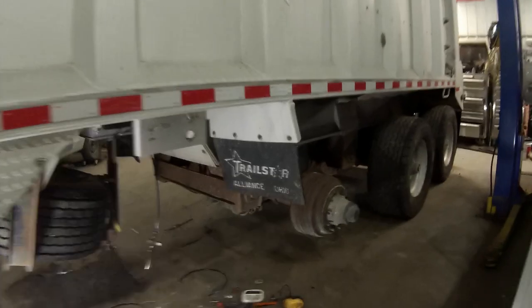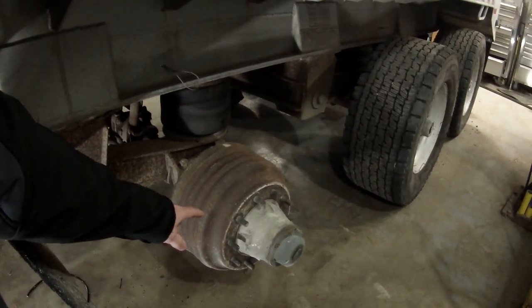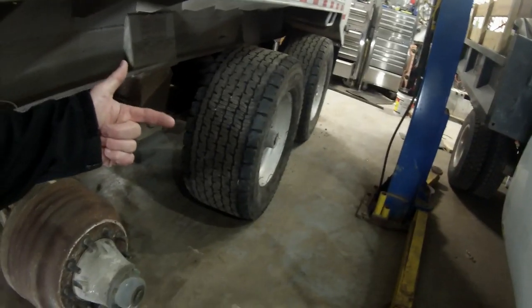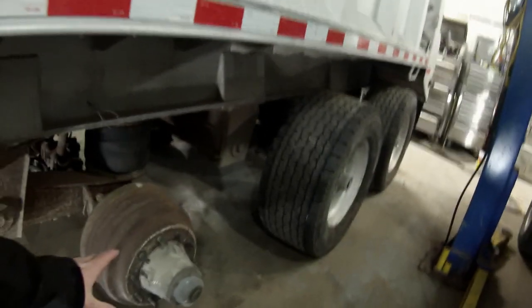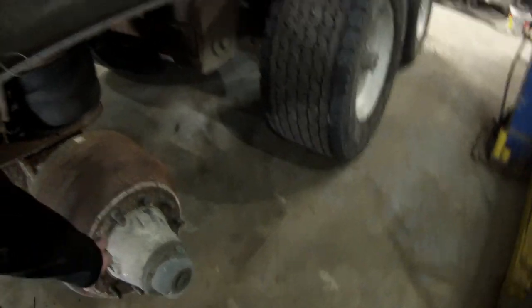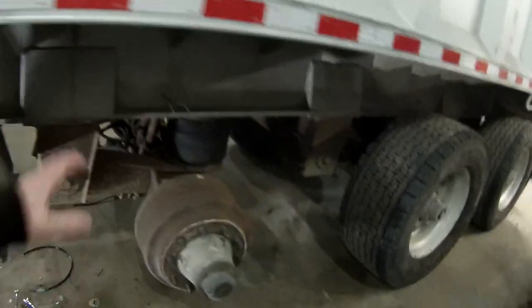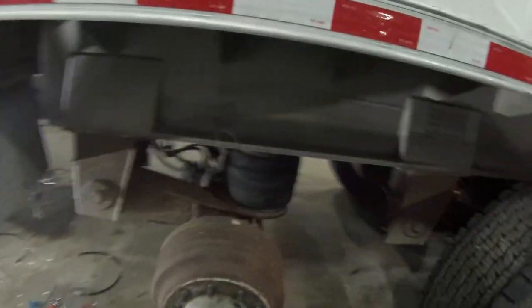But if I tried to put an 8.25 regular dually rim on there, the rim will stick out an inch and a half outside these tires, and if I turn it in, it'll stick in an inch and a half inside those tires. So what I'm going to be doing is building some spacers out of some old rims, put them in here, and I'll be able to space that rim out. It'll still be a little bit narrow, but it'll be a lot better and it should work.